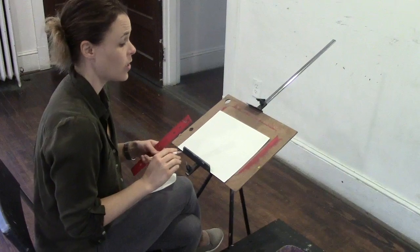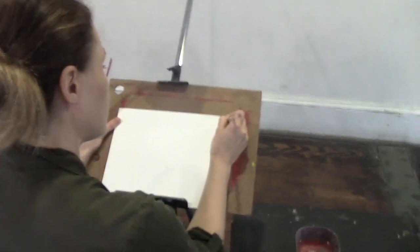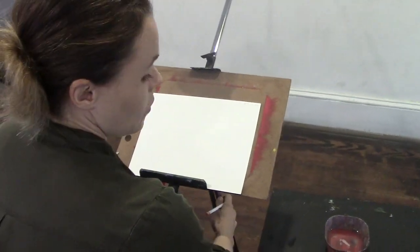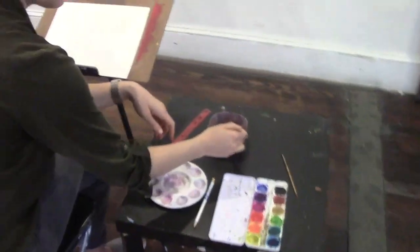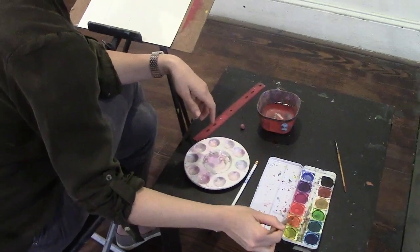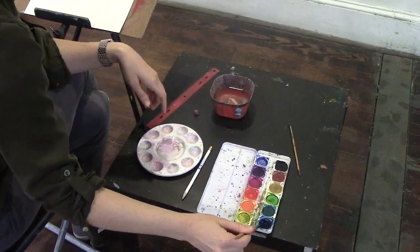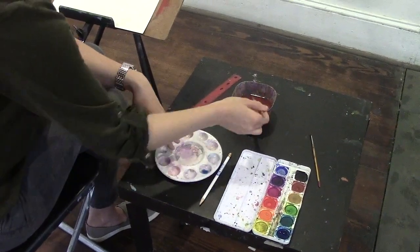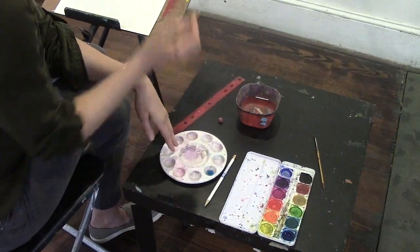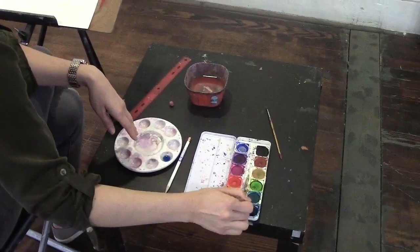An important aspect to go over with the new student is when you're mixing colors to create your washes, you need to explain that first you need water to wet the paint before you even start. What you want to do is load up your brush and put it in the palette. The more water you add to the paint, the lighter the color. The more paint you add, the darker the color.